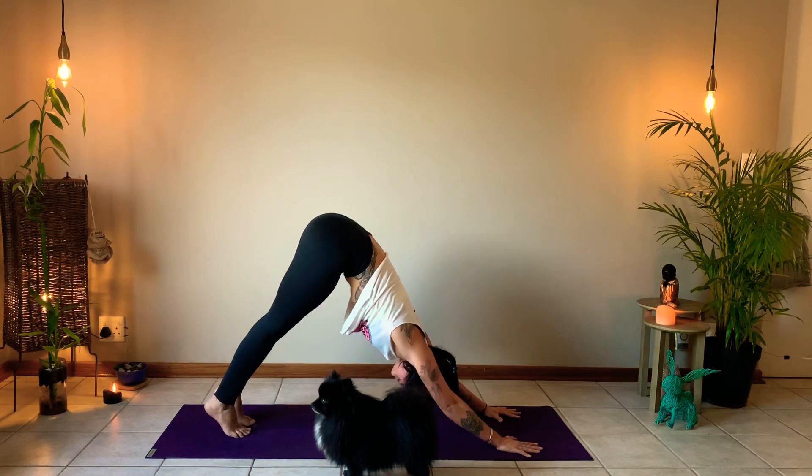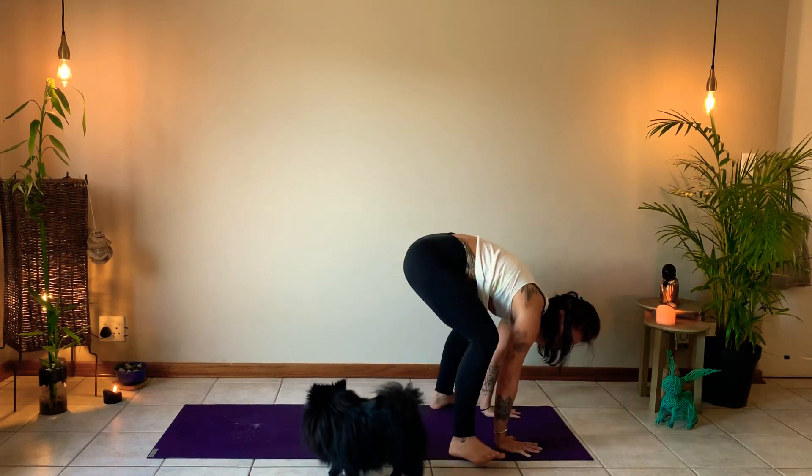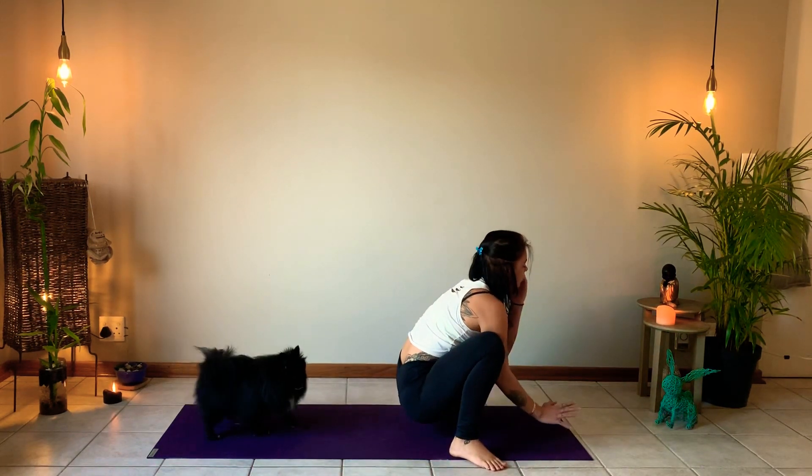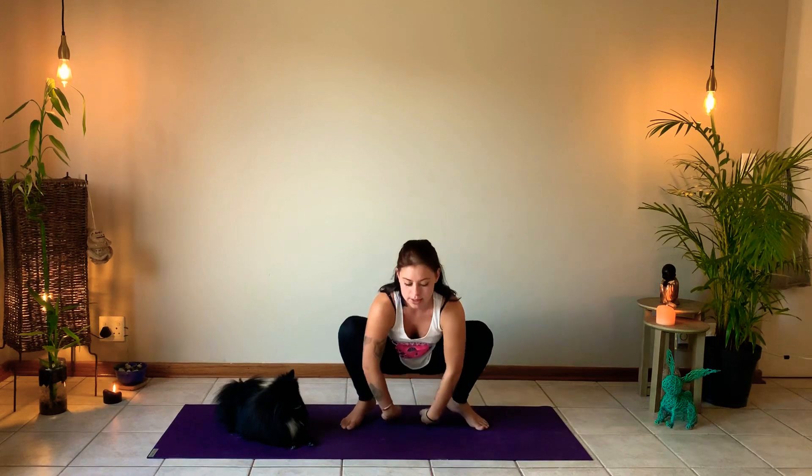From a neutral down dog, lift the heels, bend the knees, and walk your feet to the front of the mat. Bring each foot to the outside edge of your mat with toes pointed out, coming into a yogi squat — again, a great one for the digestive system. If your range of motion isn't as friendly in the ankles, you can slide a book or pillow underneath each heel for a little more ease. We'll be here for three breaths, pressing the elbows against the knees, gaze at the tip of the nose.